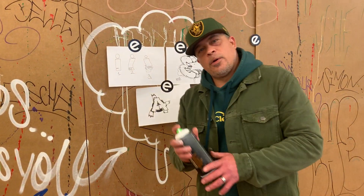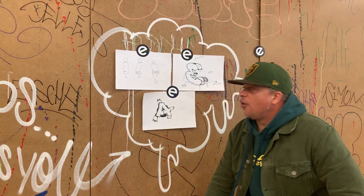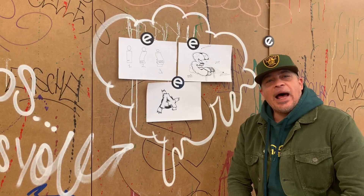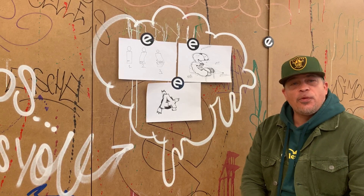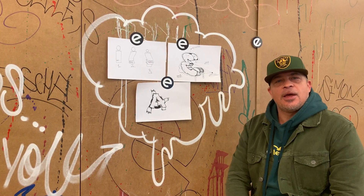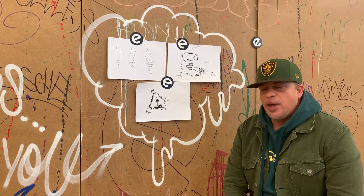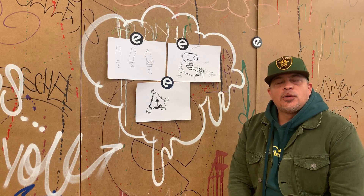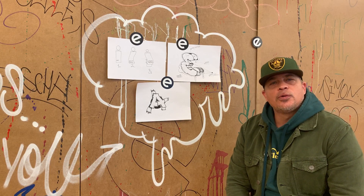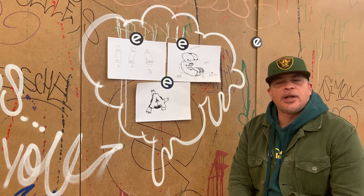Yo! Wie ihr seht, haben wir heute mal ein bisschen anderes Ambiente für euch erstellt. Erstmal ein großes herzliches Willkommen! Wir senden euch wie immer nur die besten positiven Grüße aus der Esche und hoffen, es geht euch gut und hoffen auch, dass es sich irgendwann dem Ende zuneigt.